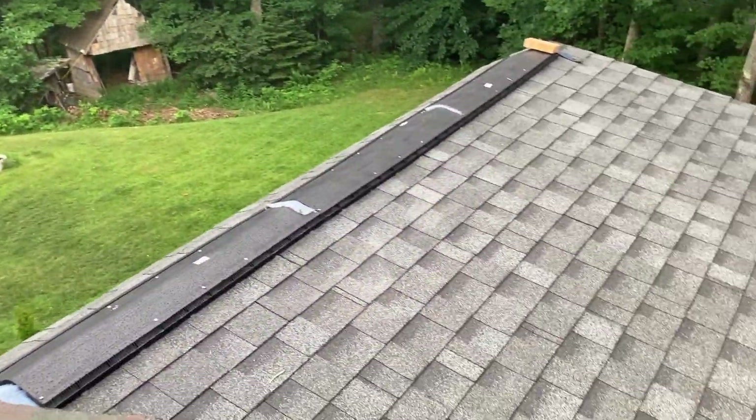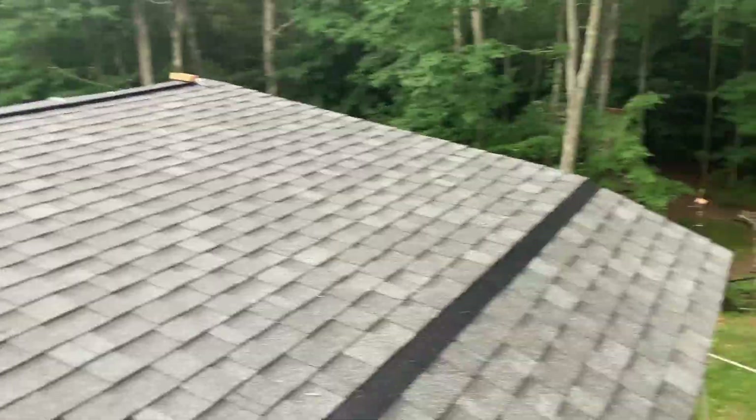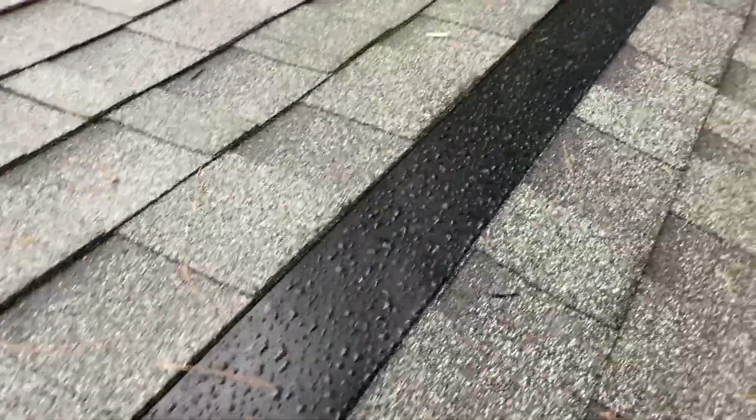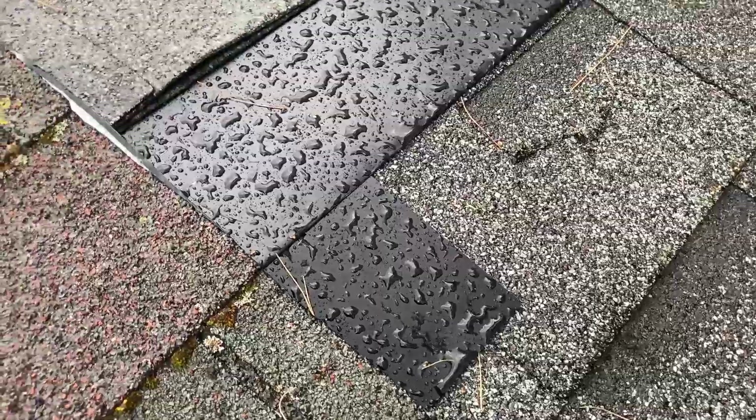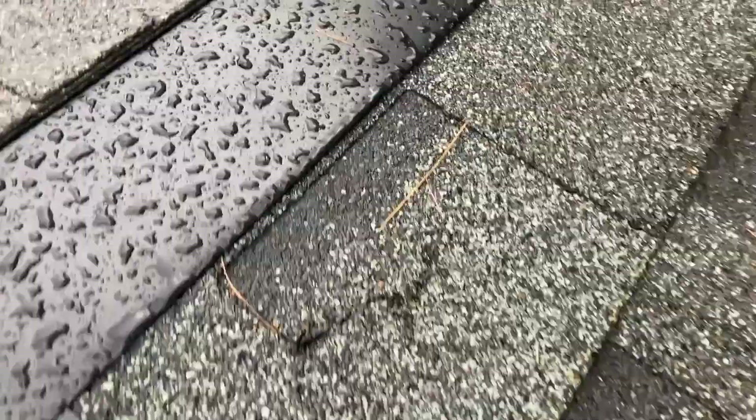Just as I finished installing the ridge cap, it started raining. Here we get to actually watch the first couple of drops of water run down the flashing, down the shingles, and off the drip edge — let's watch the roof function.